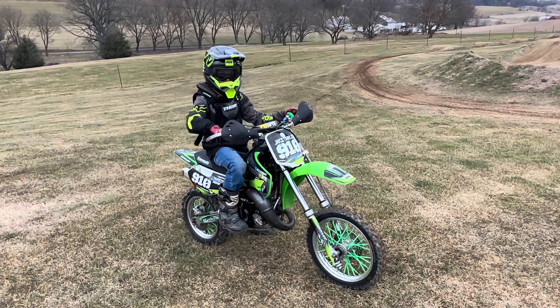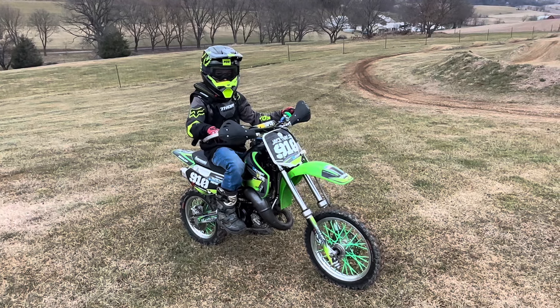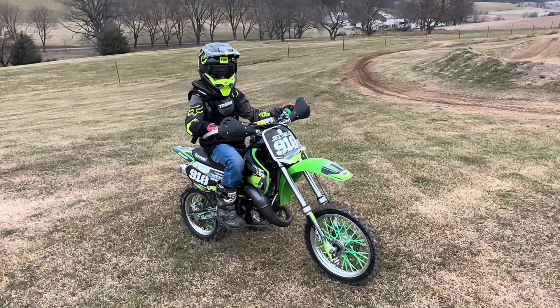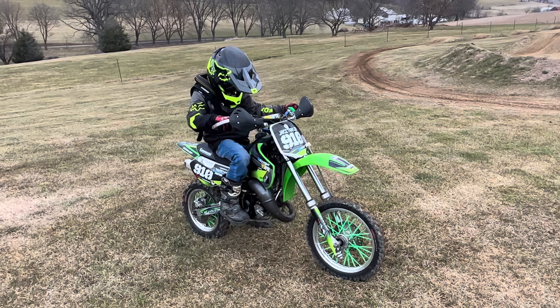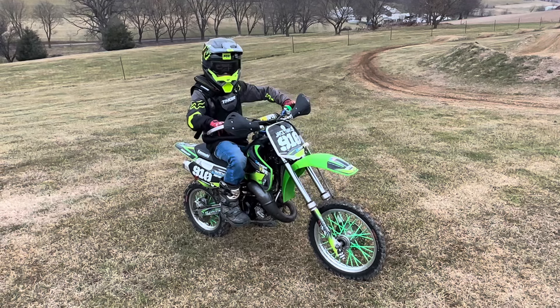He started off on the CRF110 — this is the first day he's been on the bike since we rebuilt it, and this is his race bike. He's on the track, pushing through it a little bit, getting ready for next weekend at Motorama.